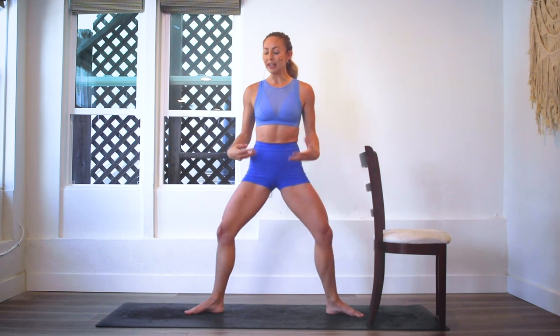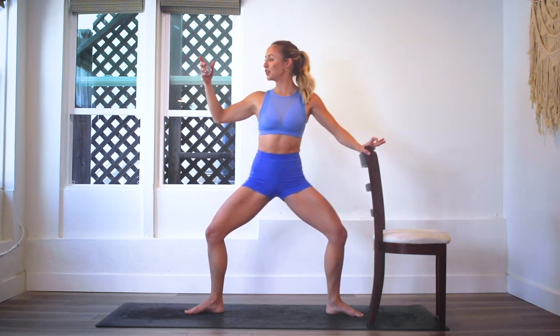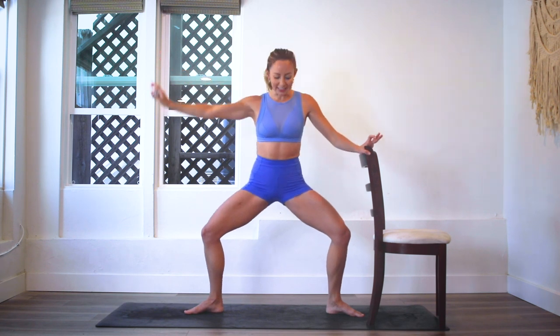We'll do the first 50 with one arm if you want to do the arms, and then we'll do the second 50 with the left, or you can try doing both arms without the chair. This one feels really good for finding balance — really your center balance — and really strengthening your feet and ankles. Make sure I'm at zero and let's go.